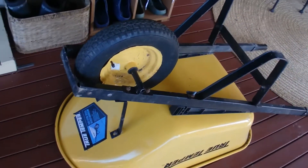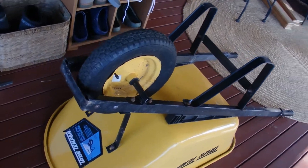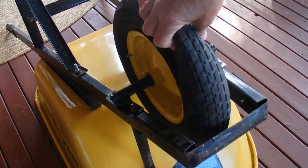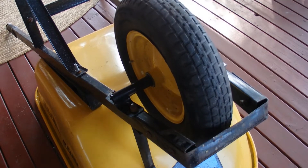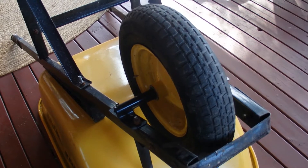Hello, you're looking at my wheelbarrow and I've got it turned upside down at the moment. The wheel is flat and I'm going to share with you today how I replace the inner tube on this barrow.